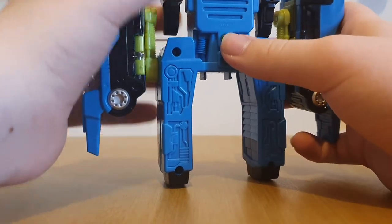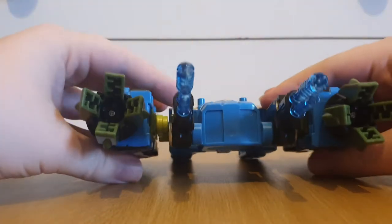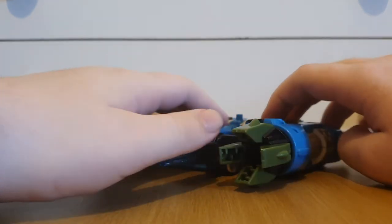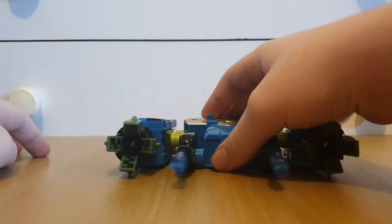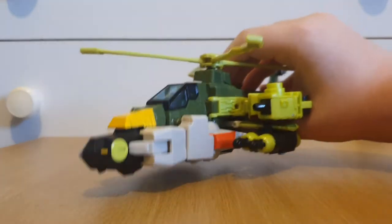This one has the transforming to vehicle mode sound. In Energon, the transformation sound effect was supposed to be more futuristic sounding, but in the Energon series Bulkhead was supposed to be an old timer, so it does make sense. And that pretty much does it for this thing, but it does have another mode which we'll get into soon.